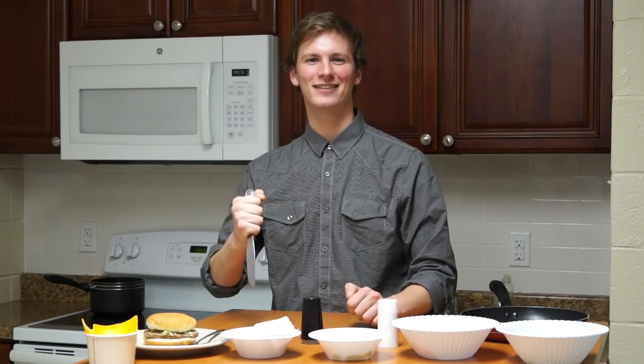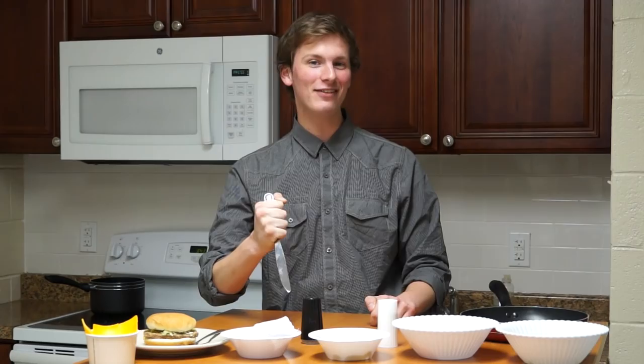Hi, I'm Kevin. I'm cooking in this kitchen. This is Kevin's Cooking Kitchen. I'm Kevin. And this is my assistant, Kevin.